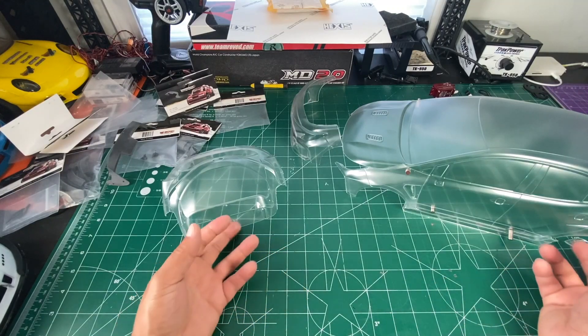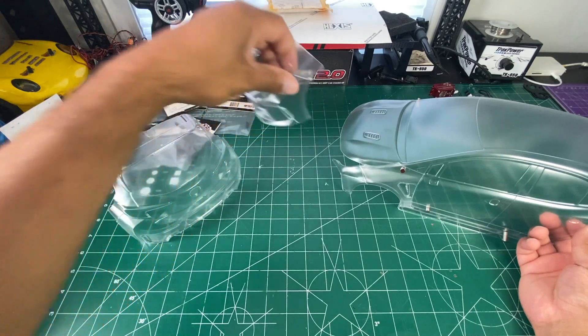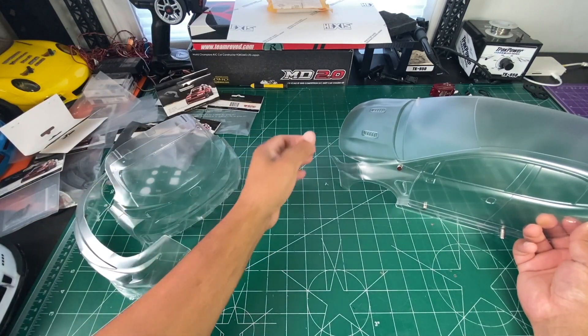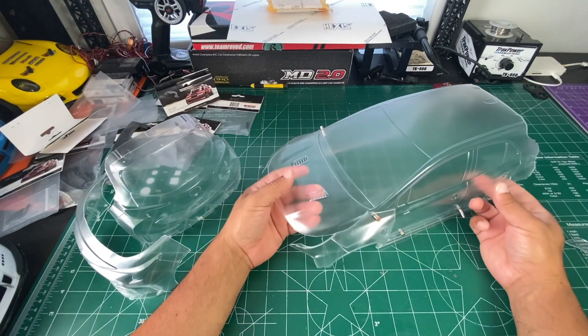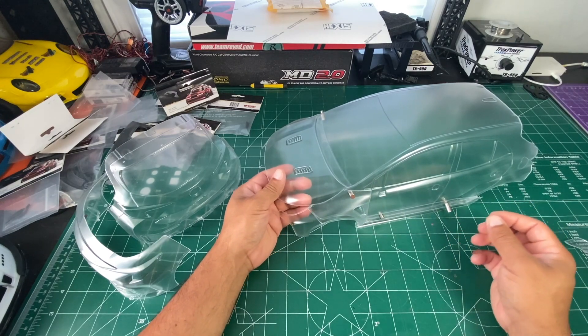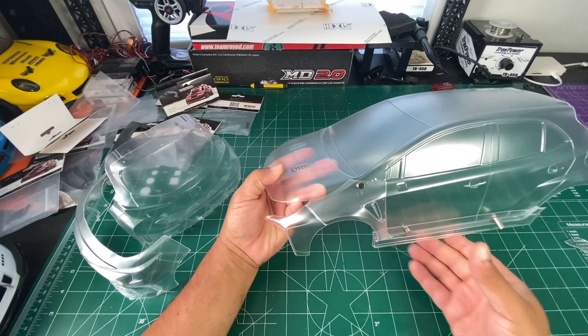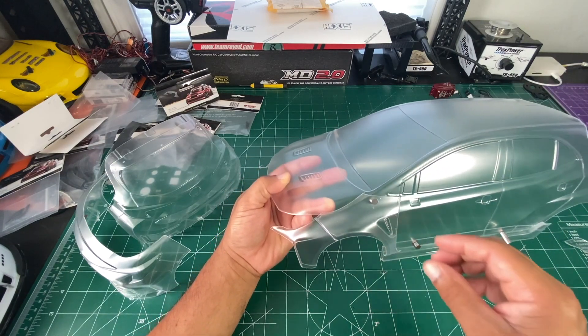Welcome back to the channel. In my last video you guys sent me to do the unboxing of the GR Yaris. I didn't want to film the whole cutting process because it's pretty straightforward, but what I can show you is what it looks like attached, and what needs to be cut from the main body.